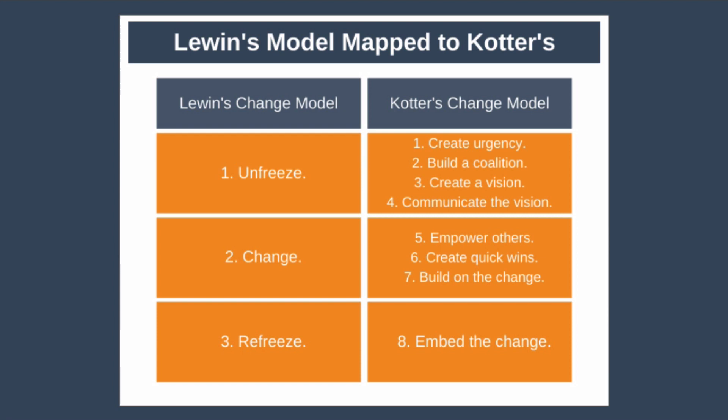Finally, the refreeze phase corresponds to embedding the change — institutionalize it by embedding it into the daily work of everybody within the organization. It's not mandatory that you combine the two models, but it can really help you understand in more detail what needs to happen in each phase of Lewin's three-step model.